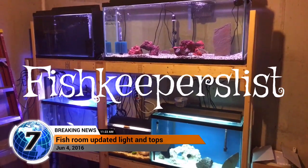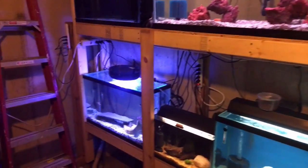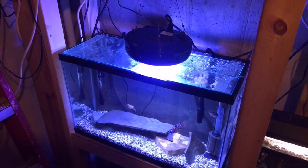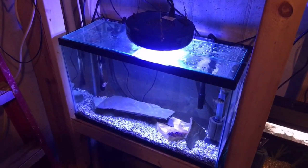What's up YouTube, fish keepers — fish here with another fish room update. I'm happy to say I got the white LED lights working on that light, so there's no longer the horrible looking blue glare out of this tank.